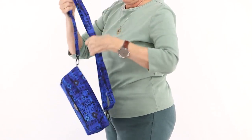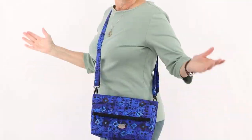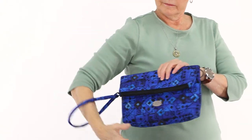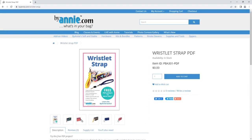Snapshot may be carried in a variety of ways: over the shoulder, cross body, around the waist, or as a clutch. If you prefer a bit more security when carrying as a clutch, be sure to check out our free wristlet strap pattern, too. All these features and options make Snapshot the perfect bag to carry anywhere and everywhere. You or someone you love is sure to appreciate these versatile and stylish bags.